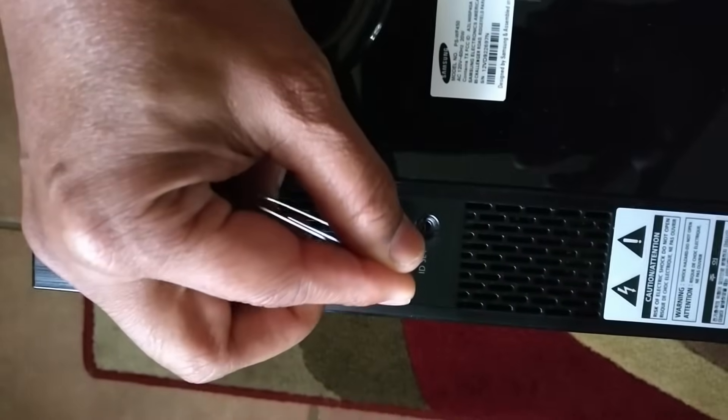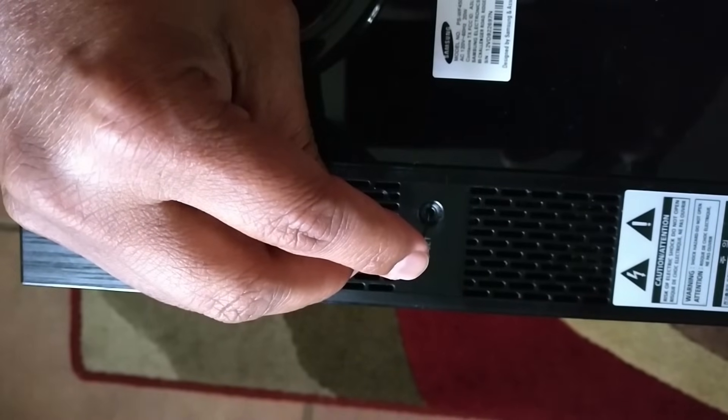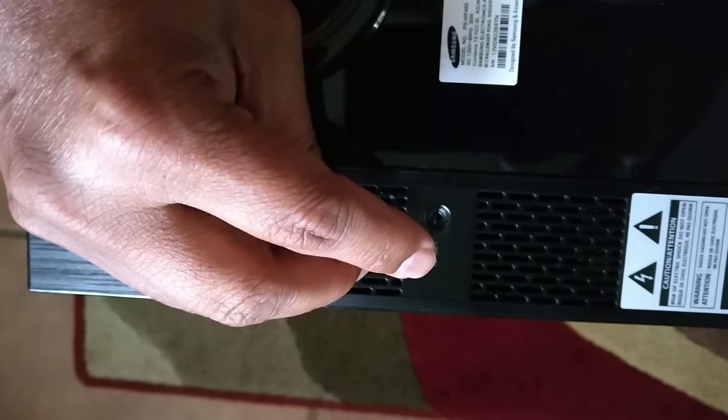Take the paper clip and insert it in the hole and press and hold it firmly for about five seconds, then take it out.